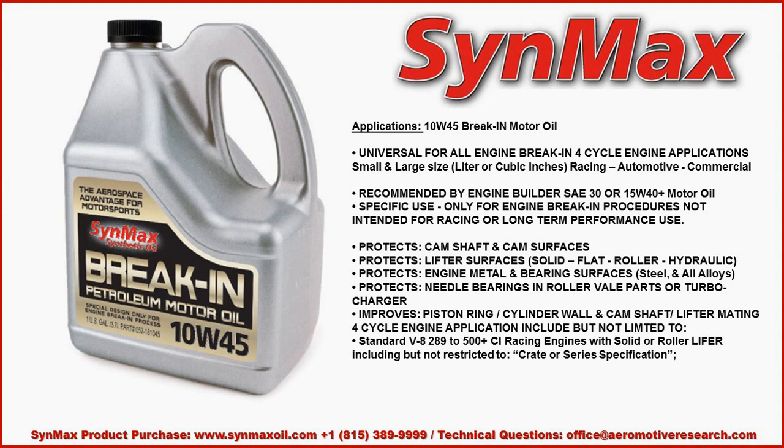The Synmax break-in motor oil improves piston ring, cylinder wall, camshaft, and lifter mating — in other words, everything coming together.